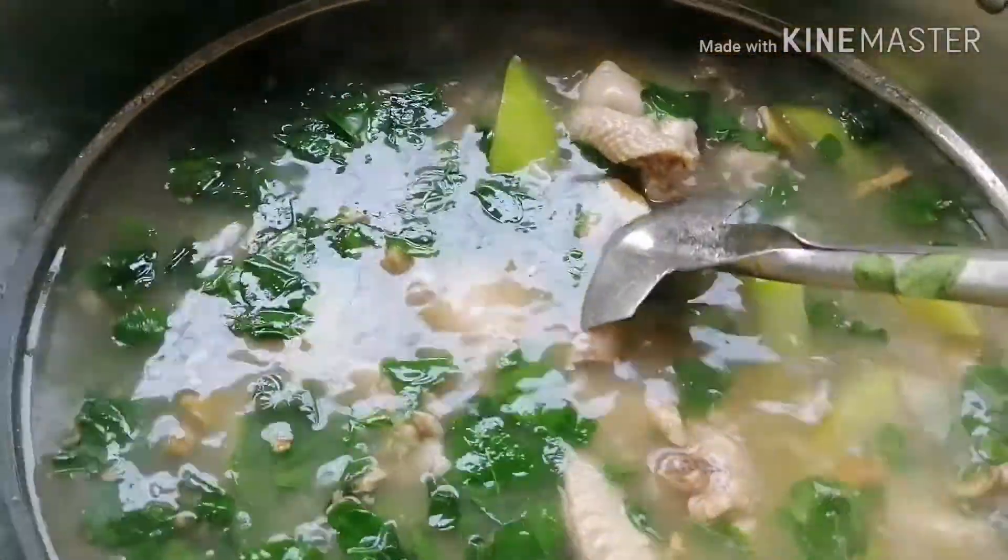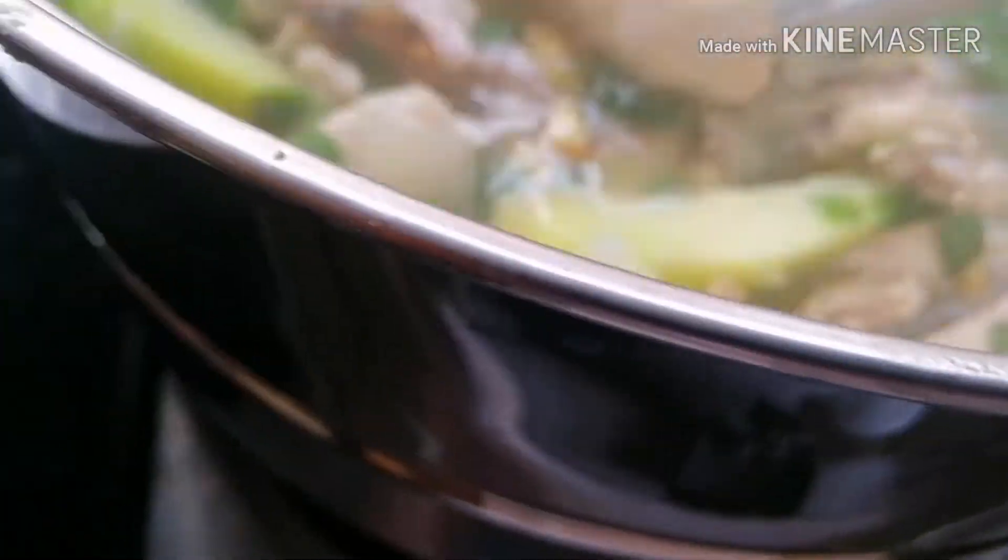Ayun guys, patay na po natin ang ating apoy. Now mag-plating na ito natin. Ito na po siya ang ating ginolang manok. Ayun guys, mag-start po tayo mag-plating. Meron po tayo ng bowl — then magdagdag po tayo ng chicken.